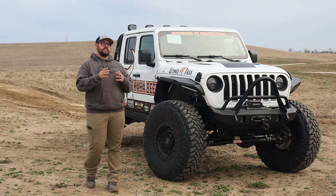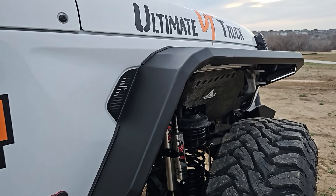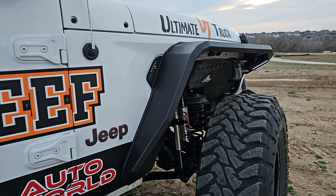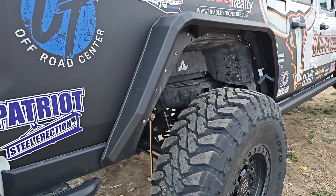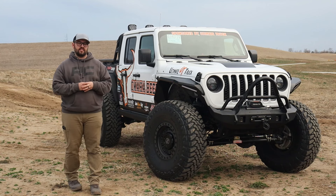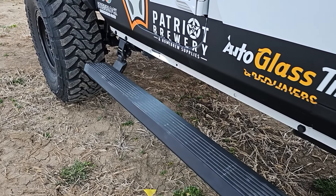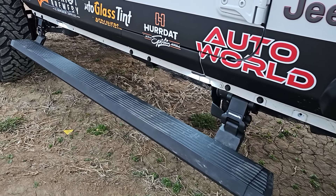Moving down the side of the vehicle, you start with the new fenders from Road Armor — by far one of our favorite sets of fenders to run on a JL or JT. Being up this high, steps are an absolute necessity, so we added a set of Go Rhino E1 electric running boards.